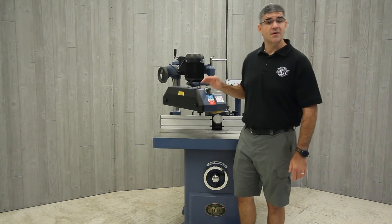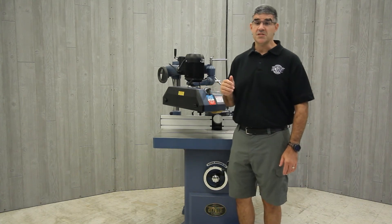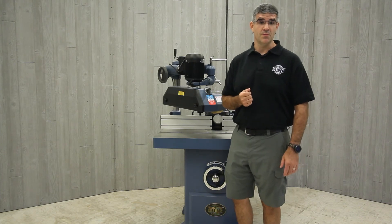These two stock feeder models are not recommended for use on a bandsaw, which takes a special style that is currently not offered by Oliver Machinery.